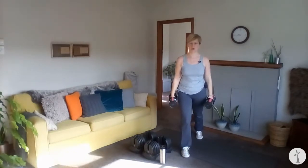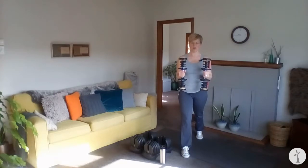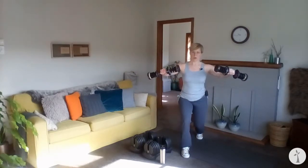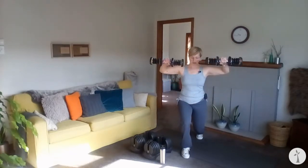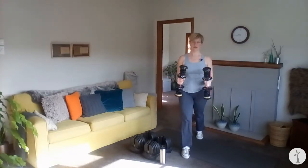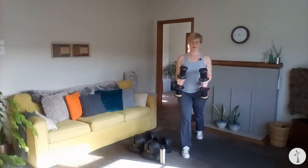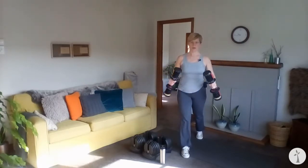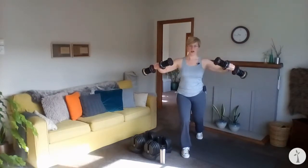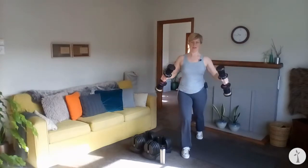Reorganize your feet so you're up on the ball of your back foot. Soften your hips. Bring those weights to 90 degrees roughly and float those elbows. Here we go. Take it down. One. Soft through the neck. Two. Three. Four. Five. And six.